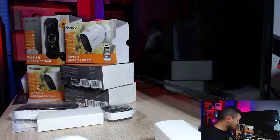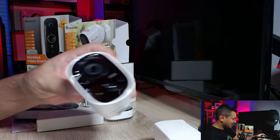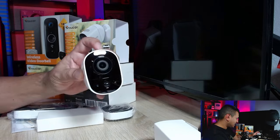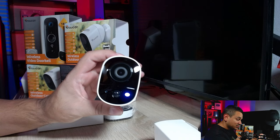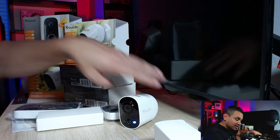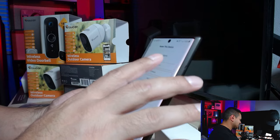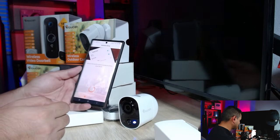I don't have any devices yet, so I'm going to set this up. I'll take the plastic off the camera and hit the power button — as soon as I hit 'set,' it turns on. Then in the app I hit 'Add a new device,' select 'Wireless Outdoor Camera,' and name it 'Front Porch.'